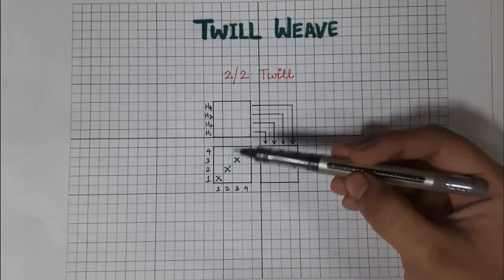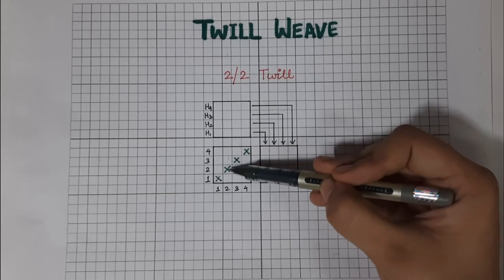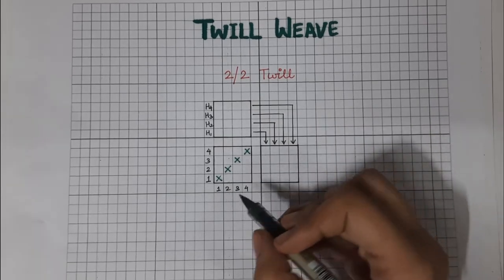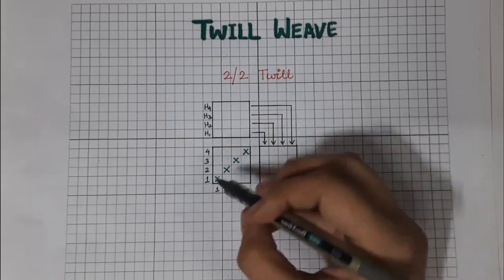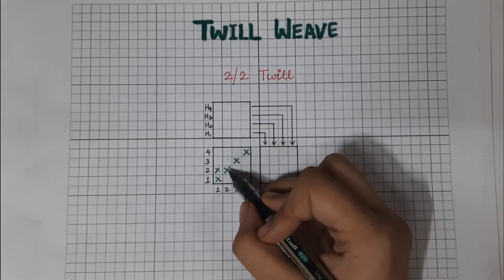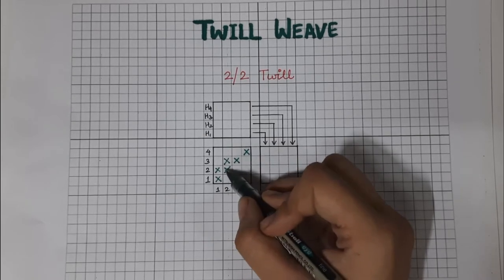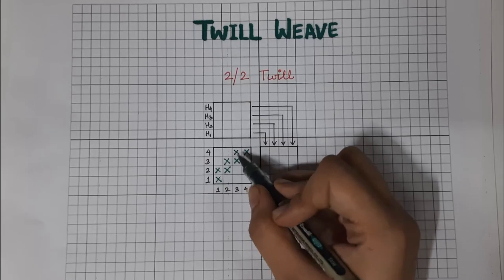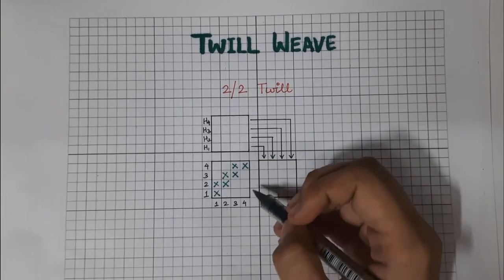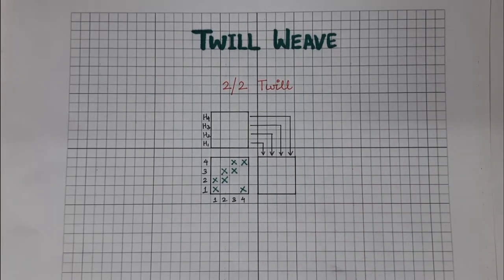Whatever design I have to mark, I will mark it on top of the diagonal baseline. For example, two-up two-down or three-up three-down. For the first warp end, this is two-up two-down. For the second one, I'll be starting from this cross — one and two, two-up two-down. Moving on to the third end, two-up two-down. For the fourth end, as there is no block above it, I'll be marking it on the first pick of the fourth end. So this is a two-up two-down twill.